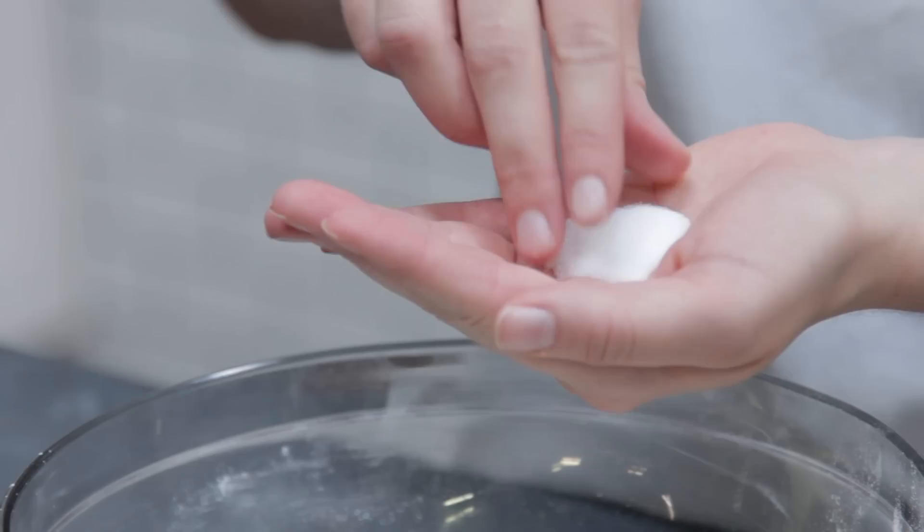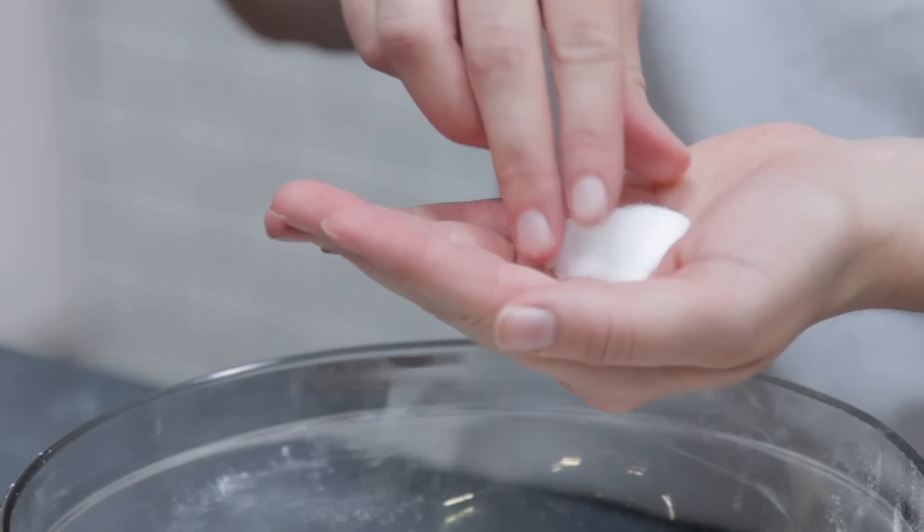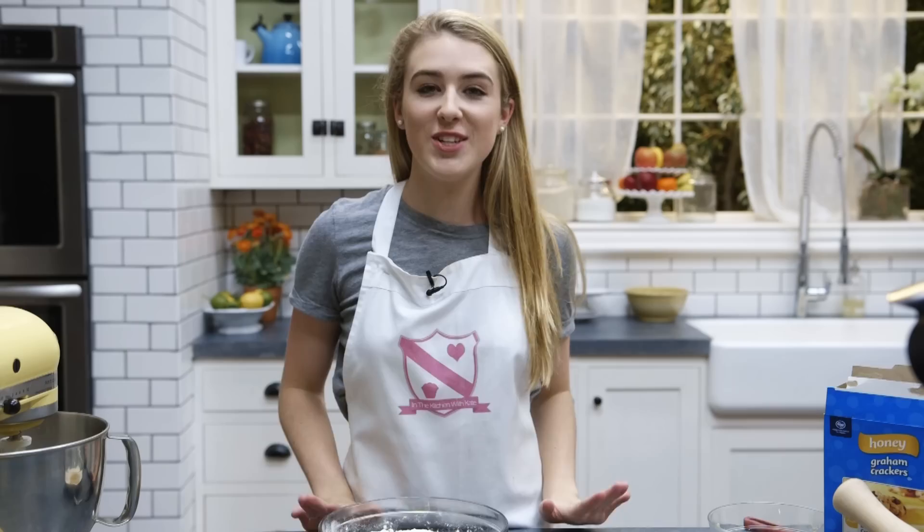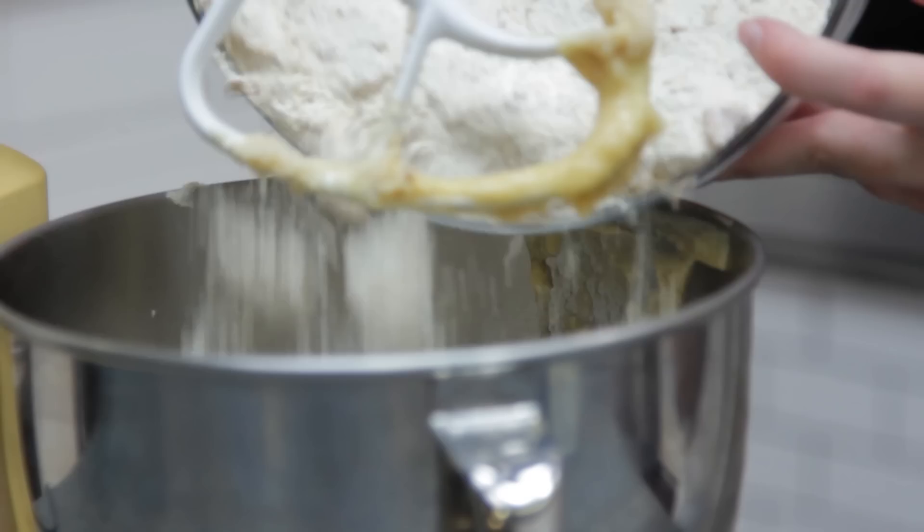Into a separate bowl, you want to combine the flour, the baking powder, salt, and your graham cracker crumbs. You can use a food processor, or put the graham crackers into a ziplock bag and crush them with a rolling pin, or if you don't have any of those you can just bash them into the bowl. Add your crushed graham crackers into your flour mixture and give it a stir before adding it into your butter and sugar mixture.